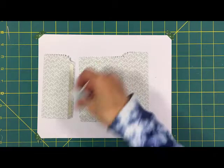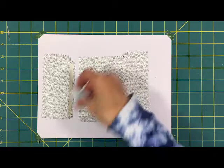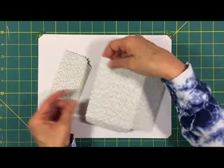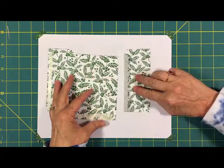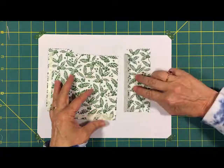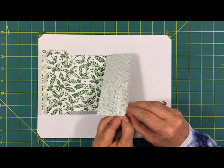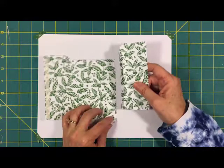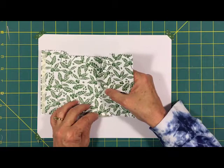Now we'll put it all together. We'll make the bag first. The bag is in two pieces and you have to fold it on the score lines. I put double-sided tape on this piece right at the score line and I'm going to attach it — so I have the double-sided tape here and this piece folds up. I'll crease this, take off my double-sided tape, and just line up the fold with the edge, then push it down onto that area, and it lines up perfectly.